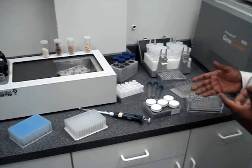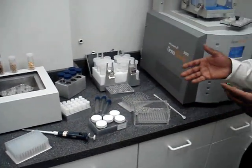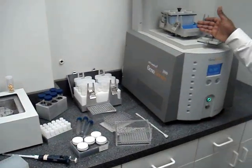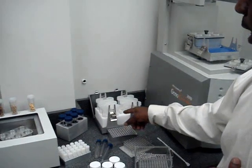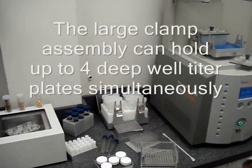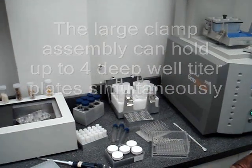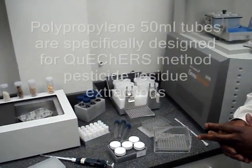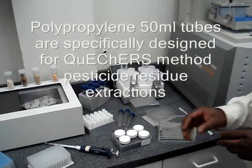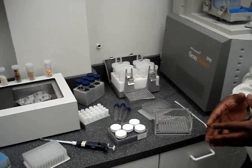The Geno Grinder can also be used for cryogenic grinding, as well as grinding samples up to 50 mLs. We also have a large clamp assembly which allows you to do 4 titer plates at one time, 16 50 mLs at one time, 30 15 mLs at one time — an array of different formats and sampling within one to two minutes.